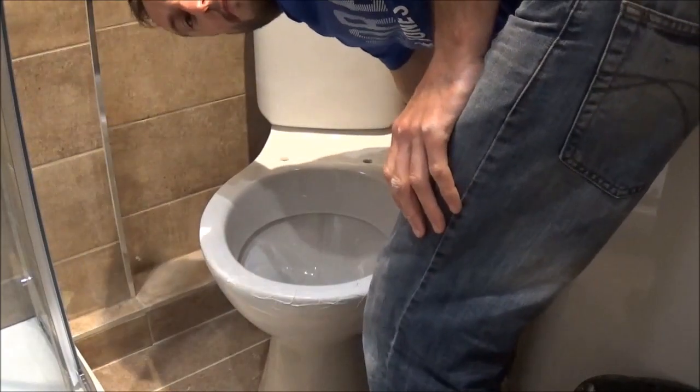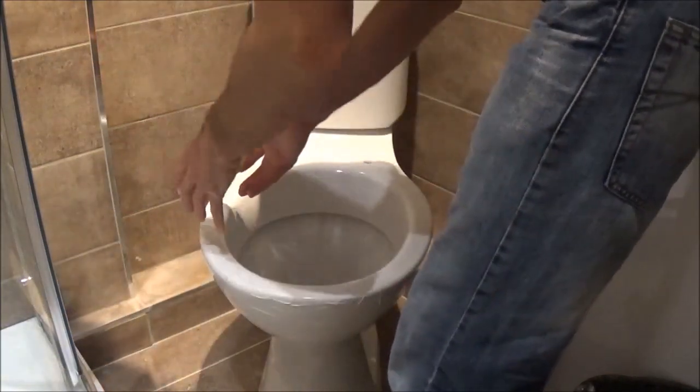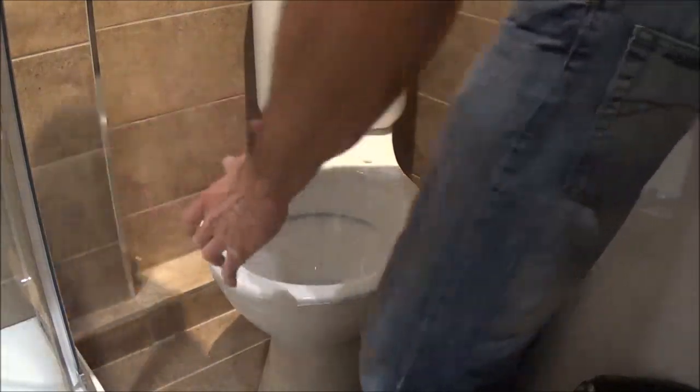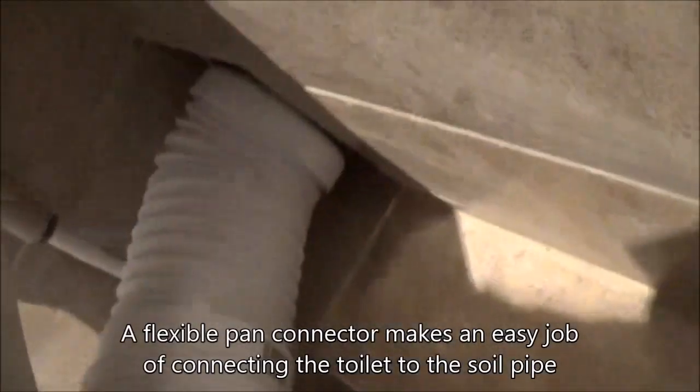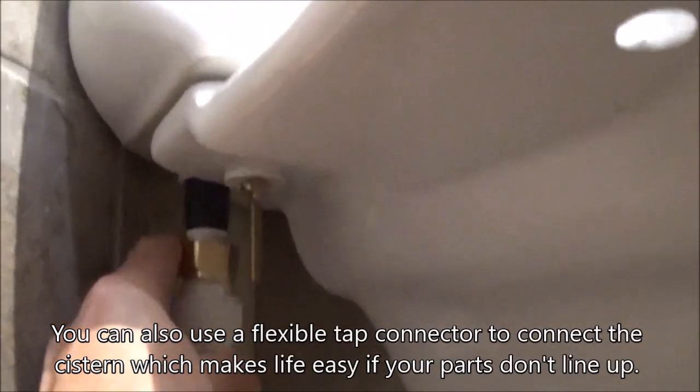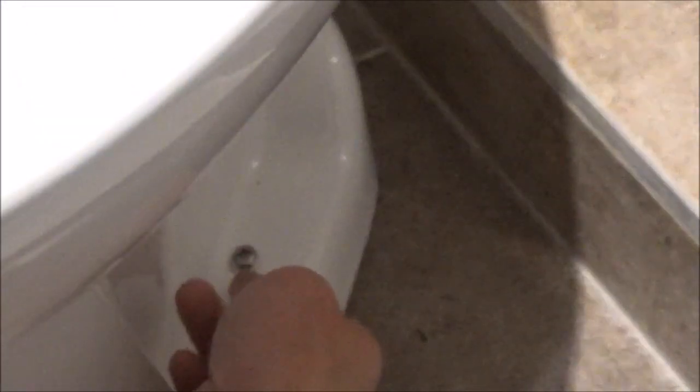We'll put this flexible pipe onto the back of the toilet. Once that's on secure, we can push it into place, allow the flexible fitting to compress. If we just look here, there should be more or less bang on for me to connect the system up. Using the screws provided, push those through this little plastic washer into the plugs that we put in earlier. Drive these screws in and then once they're in, we'll put this plastic cap over the top of the screw head.